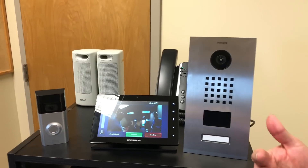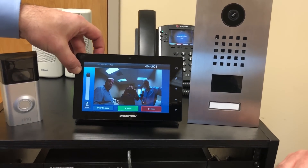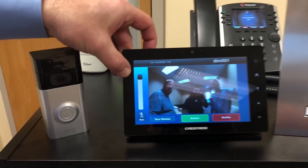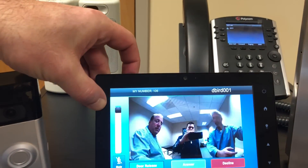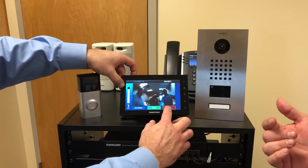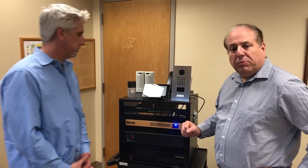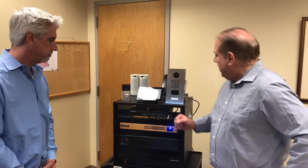DoorBird's product does the same thing at a slightly higher, commercial standard — again calling out to the Crestron tablet. The image from the DoorBird is really nice; it's a high-definition camera. We're talking over the DoorBird in the same way. This is a product that wasn't intended to work in conjunction with these other products, but now it does because the AV Link Pro allows it to do so.